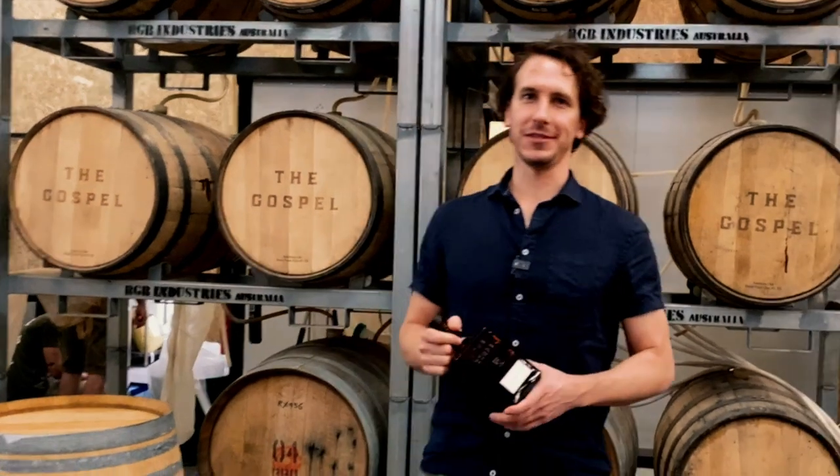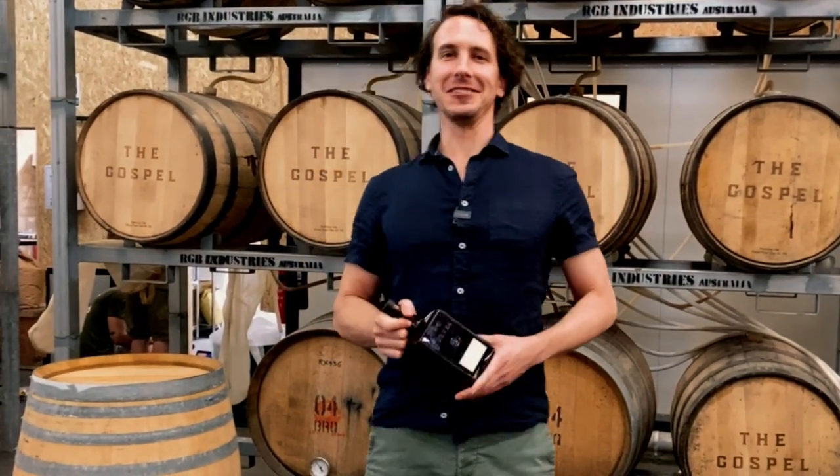Hey y'all, welcome to The Gospel Distillery. My name is Ben, co-founder, director, ex-distiller for The Gospel.